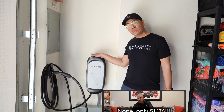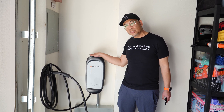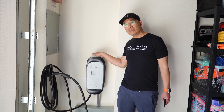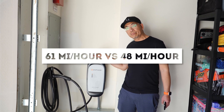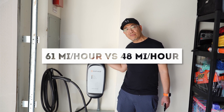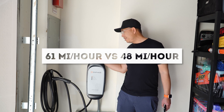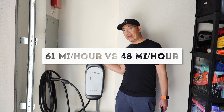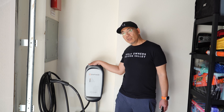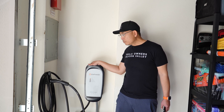This is a Level 2, 64-amp charger, which means it can get about 61 miles of range per hour, compared to the Tesla Wall Connector which is 48 amps and gives you roughly 48 miles of range per hour. So this is a higher-powered wall charger.